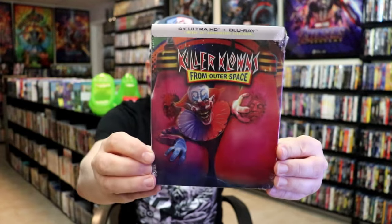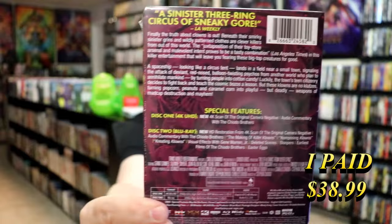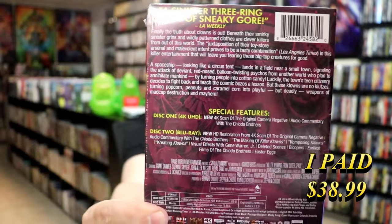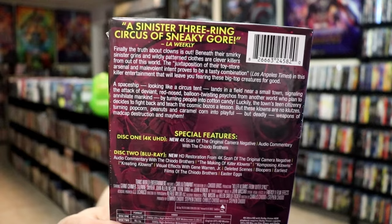As soon as I saw that they were doing the Steel Book, I had to get this one ordered. Here is the Steel Book — here's the front and here's the back, with all of the details and special features. If you want to pause that to get a closer look. I'm going to go ahead and remove this from the wrapper so we can take a close look at this Steel Book.